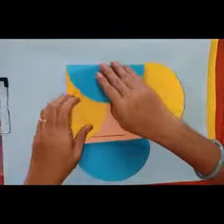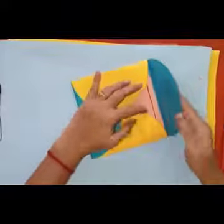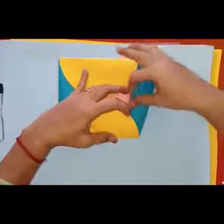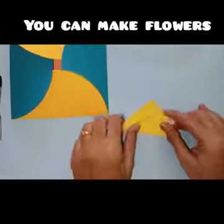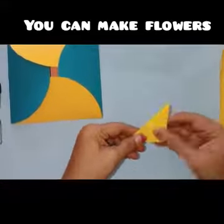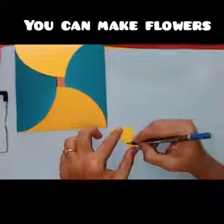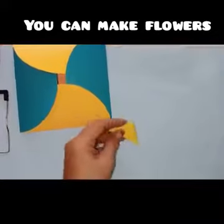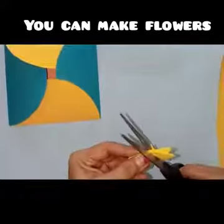Fold the card as shown in the video. Take a small square paper and fold it 3 times in a triangle shape. Draw a petal and cut the petal.